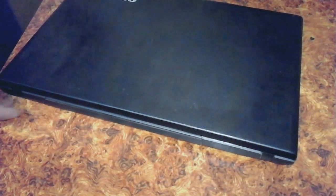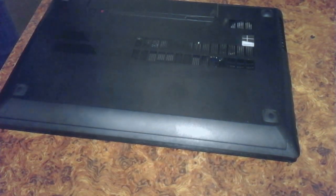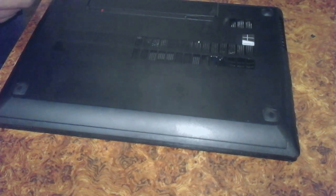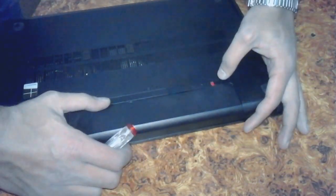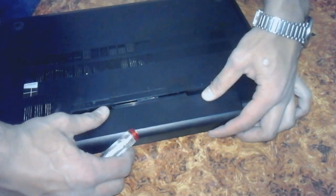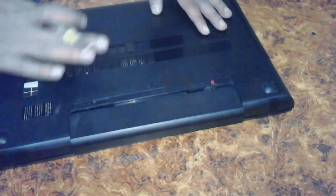The Lenovo G500 is very secured as it has no external slot — it is only for support purpose. It has only two slots which are inside the battery compartment. The RAM is located around here, so we have to open this cover too.